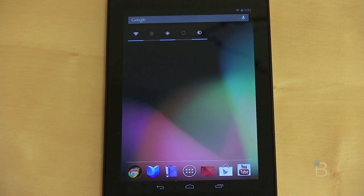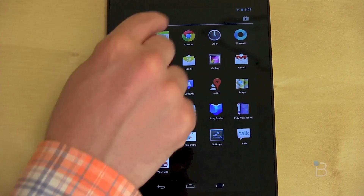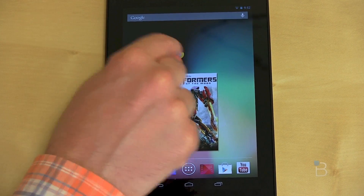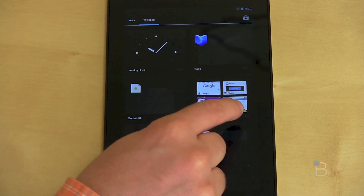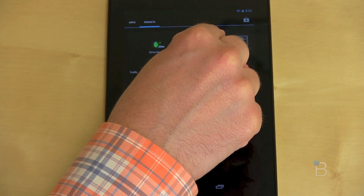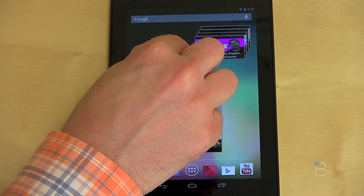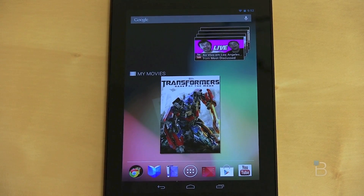Something else new in Jellybean has to do with widgets. Going into a home screen page, you can open up new widgets — for example, adding a Chrome bookmarks widget or a YouTube widget. You drag it onto the screen and it resizes itself to fit. To remove widgets or apps from your home screen, you have the same option of dragging to remove like in Ice Cream Sandwich, or more satisfyingly, you can just throw it off the screen. Something I found kind of neat.